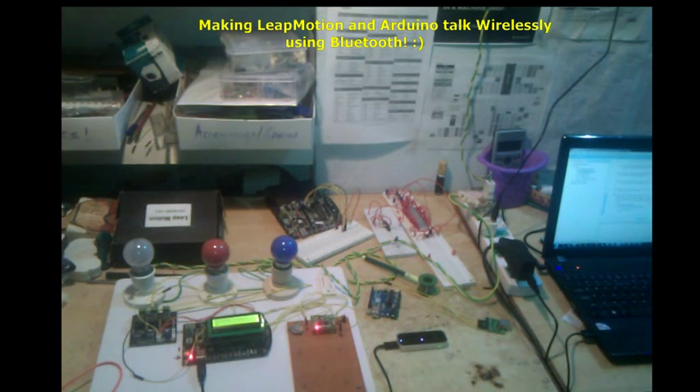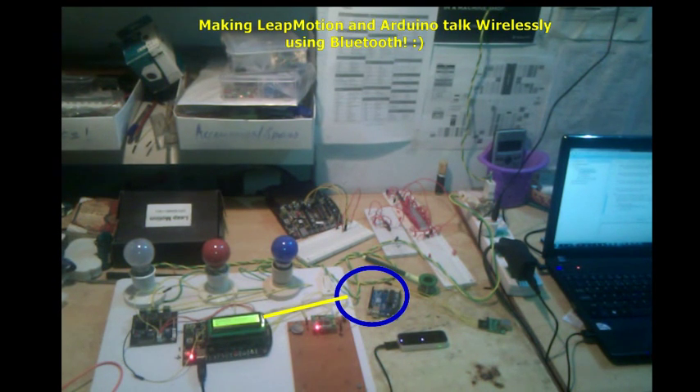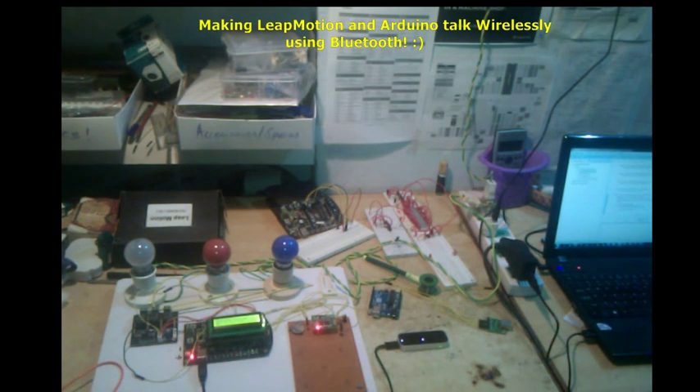I'm going to give a quick demo of integrating the Leap Motion and the Arduino. As you can see, the Leap Motion is connected to the laptop and we are running a program using Java. On the other side, we have the Arduino connected wirelessly through Bluetooth.